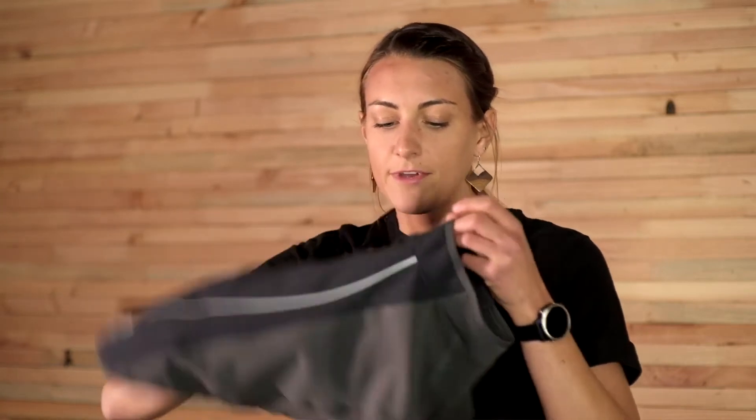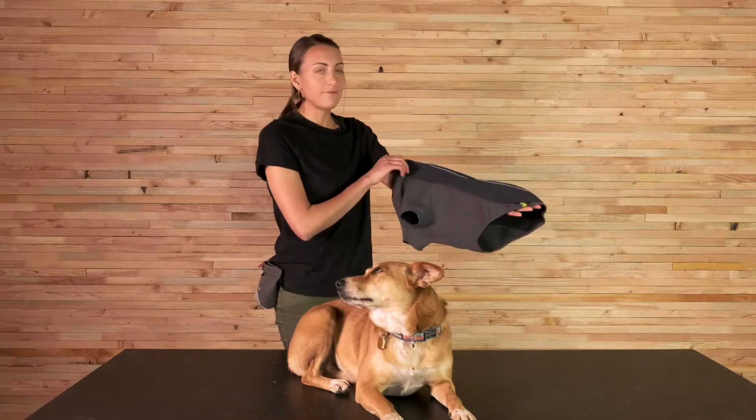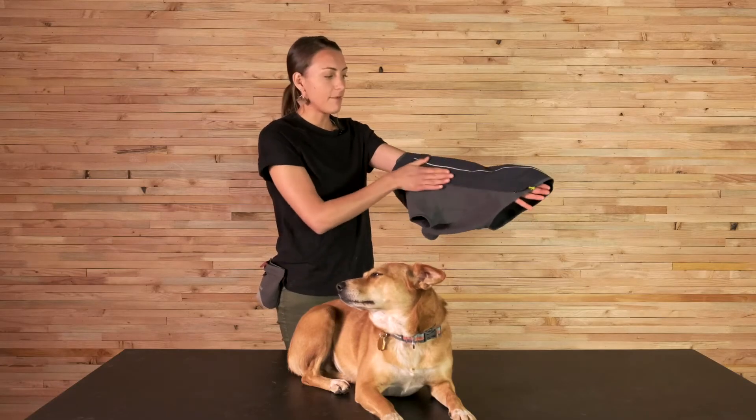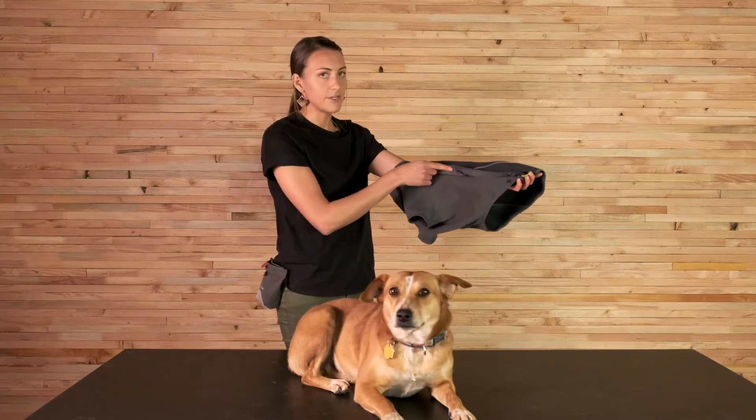Other than that, it's got the same features and the same fit as the current Cloud Chaser. You've got your form-fitting sleeved coverage which retains the heat around the dog's armpits and is patterned in a way that allows the dogs to really get that full range of motion. This jacket has a full zip with a protective flap over top.